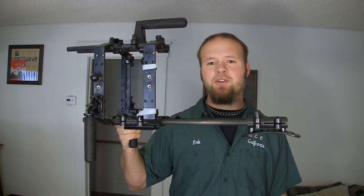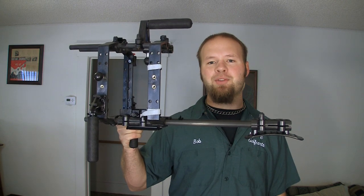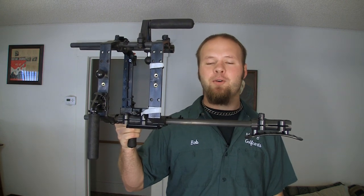This is a quick review of the CPM Film Tools DSLR Shoulder Shooter Kit. I've had this kit for about three months and I wanted to give it a little bit of time before I gave it a proper review.